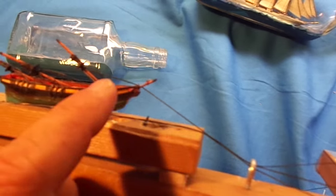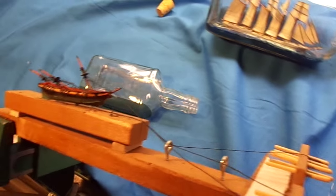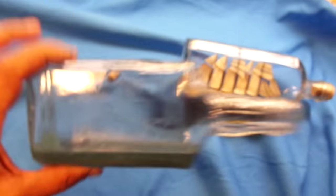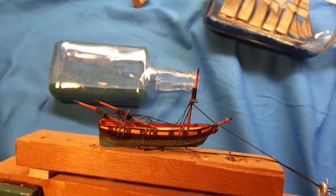There are some strings coming out of the neck of the bottle. When you get the model down in there, you bed it into this goo at the bottom that's made to look like water. These strings are sticking out the back of the bottle, and you pull on them in sequence.